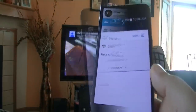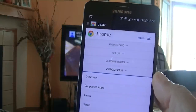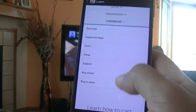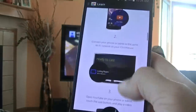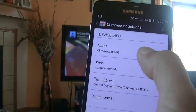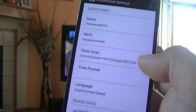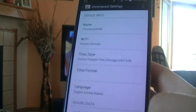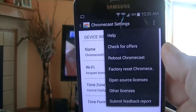If you click on 'Learn,' it gives you the option to download, set up, and access Chromebooks and Chromecast, and provides help and support on how to use the Chromecast — there are a couple of video tutorials. Under Settings you get access to change the name of your Chromecast network, Wi-Fi network information, time zone, time format, and language. Clicking the top corner gives access to help, check for offers, reboot Chromecast, factory reset, open source licenses, and submit feedback.